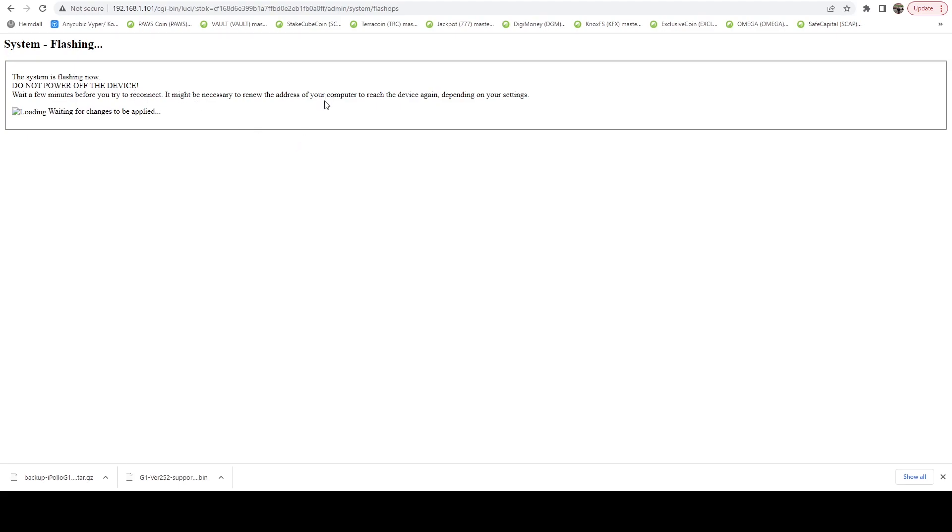It says the system is flashing — don't power off the device. Wait a few minutes before you try to reconnect. It may be necessary to renew the address on your computer to reach the device again, depending on your settings. If you have this thing hooked up without a static IP, it's possible that when it flashes and reboots, it could get a brand new IP address. In my case, it should retain my IP of 192.168.1.101. We'll give this a minute and see you back when it's done updating.